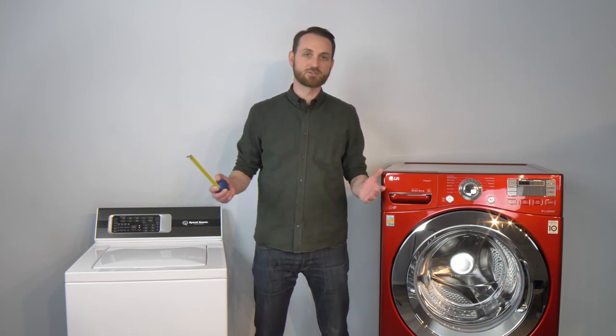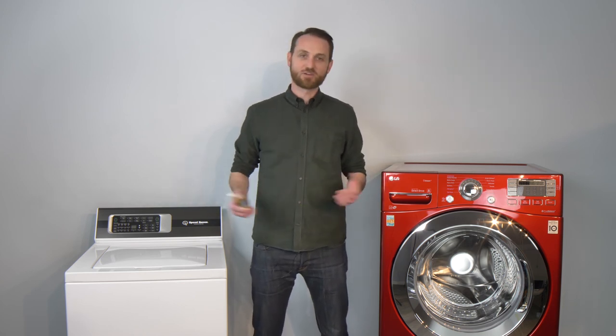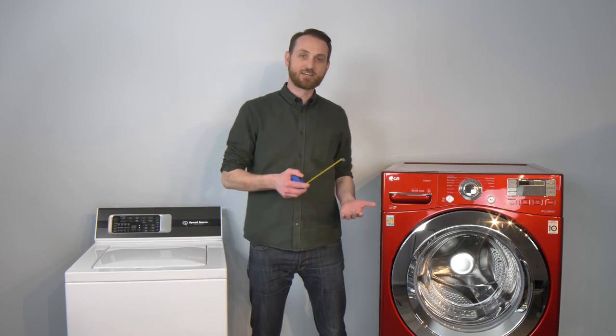Take all that into account and get a good idea of what's going to be the best one for you before you buy something. And as always, come down to RC Willie with your measurements and we'll show you the right washing machine for your budget and your cleaning needs.